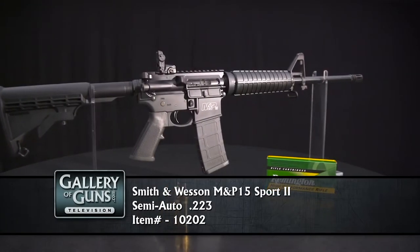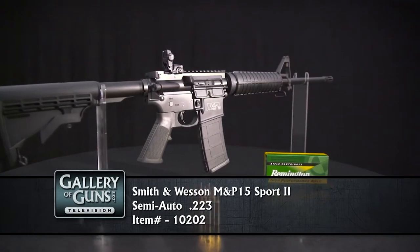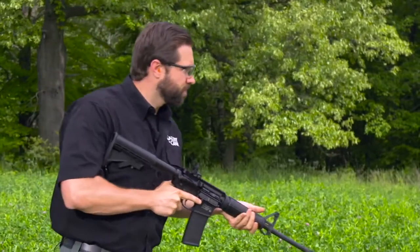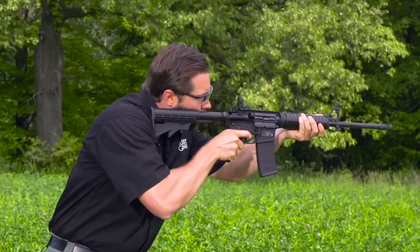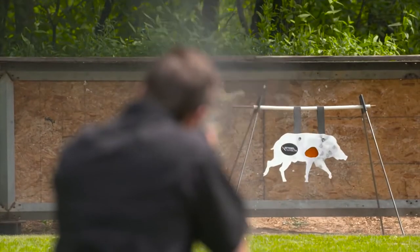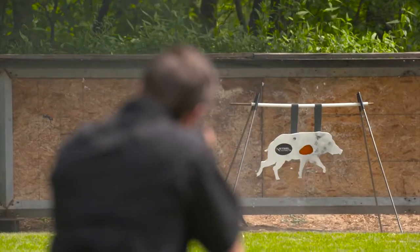If you're looking for something along the lines of the M4 carbine, the Sport 2 is right down your alley. The lightweight 16-inch barrel has a 1-in-9-inch twist to stabilize everything from varmint bullets to long-range target projectiles. The chamber is 5.56 NATO spec, so you can shoot both commercial and surplus ammo.